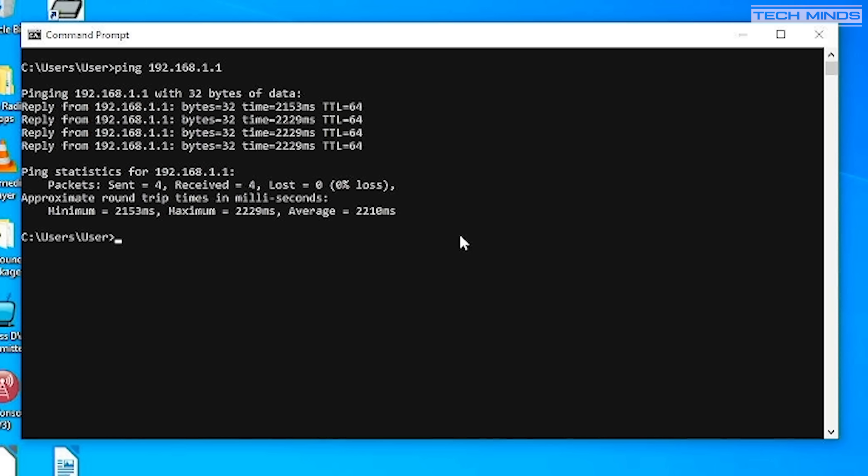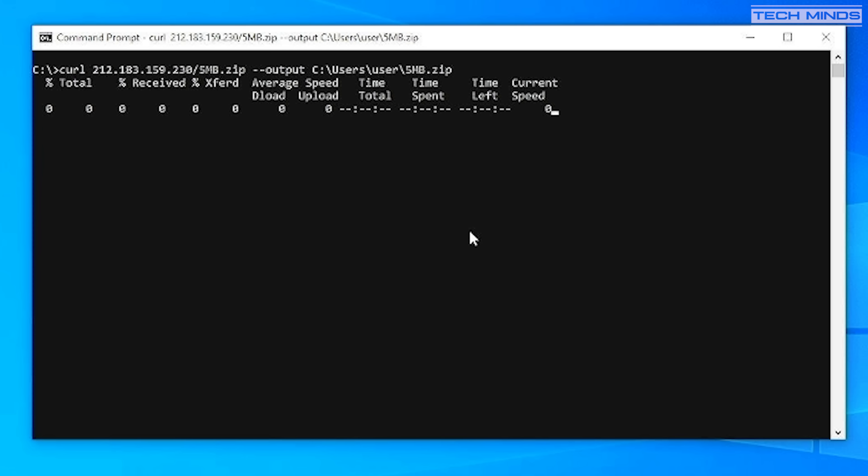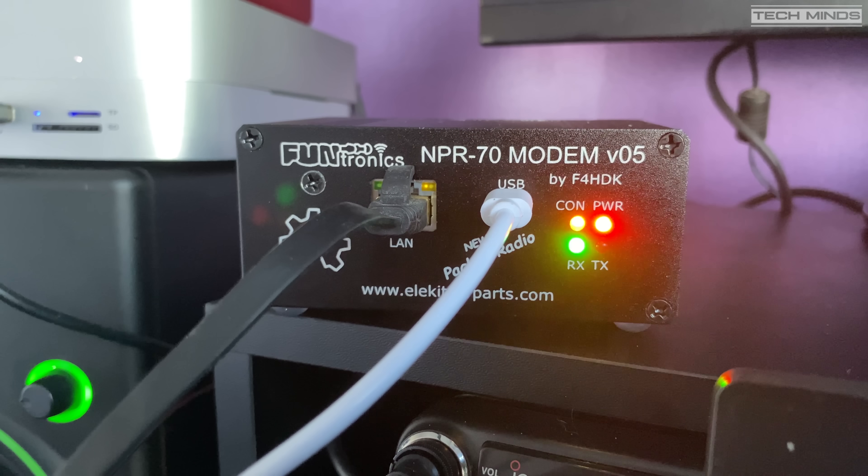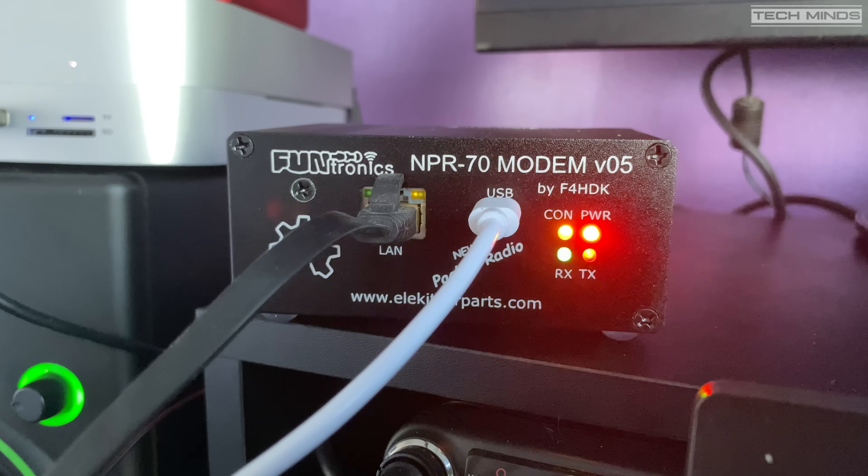As another test, let's try downloading a file from the internet across the radio link using the curl command on a Windows command prompt. As a brief follow-up test to see how much faster the highest modulation setting would be, I set the modulation type to 24 on both the client and the master. Performing the same curl download command, we can clearly see a massive jump in download speed. It was also very apparent that speed was faster as the RX and TX LEDs on the client were flickering a lot faster.